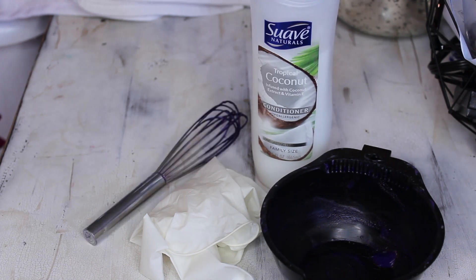Gotta get my bowl, conditioner, mixings, gloves, bowl, conditioner, whisk, hair dye — done. Well, not done. Just beginning.